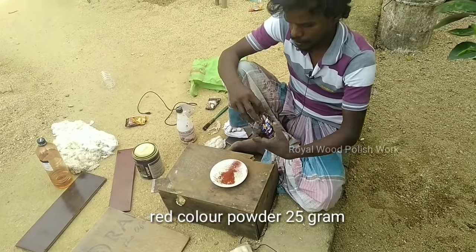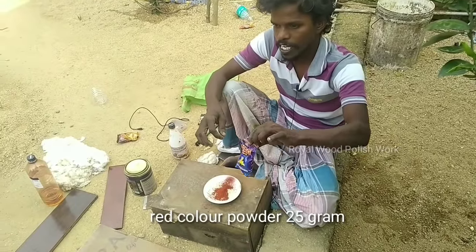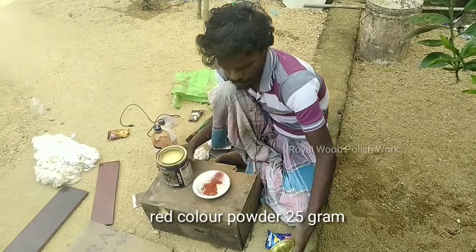Let's take a color. I'll add the color of the wood. This is the correct color.